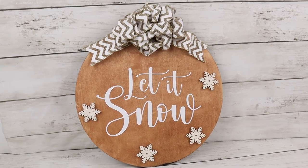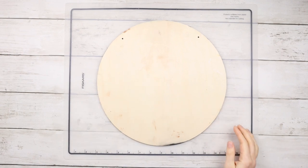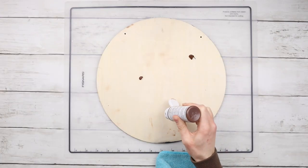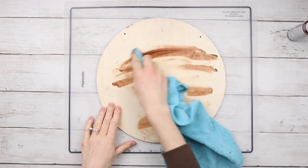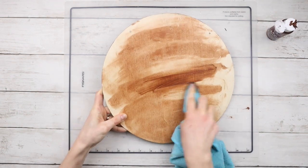First up, we have this really pretty Let It Snow sign. I'm using this wood circle sign from Dollar Tree and staining it with this oak gel stain from DecoArt. I'm just squeezing on a bit at a time, then spreading it around with a cloth into the wood, and continuing to add more and more of the stain until the whole wood round is covered.